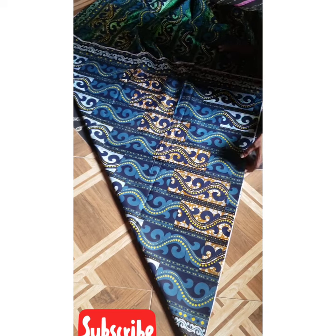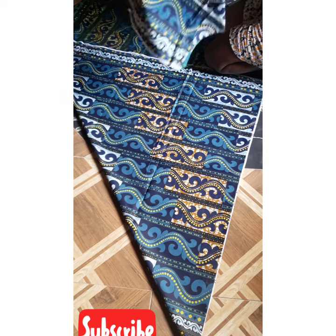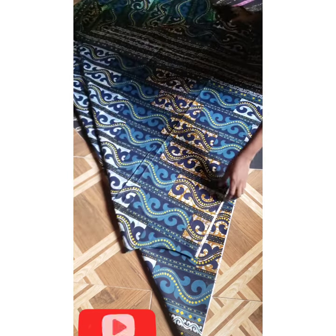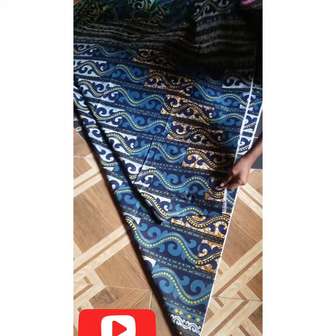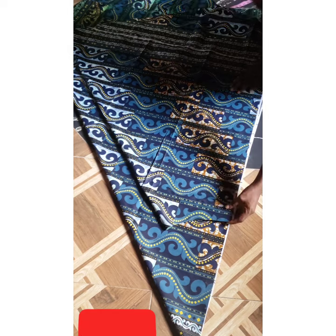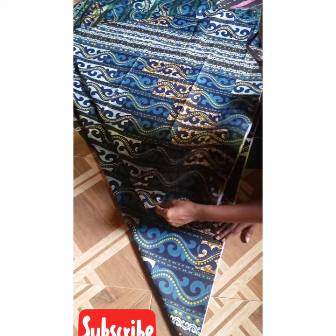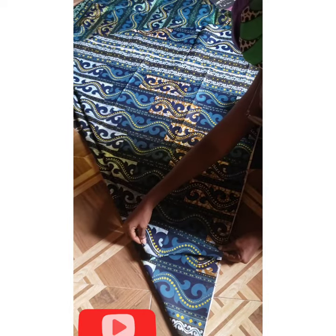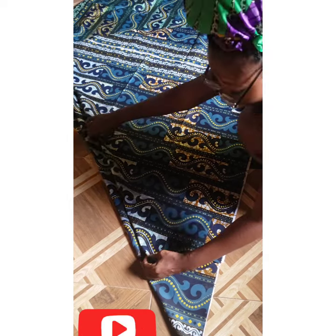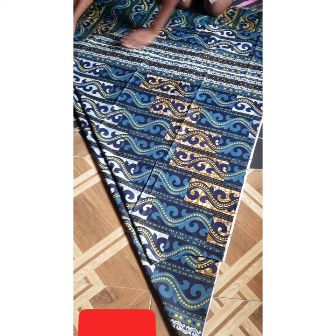Fold it, then take the front piece and place it on the new fabric. Notice what I'll be doing — because the difference between front and back is the zipper allowance, I'm going to leave one inch for my zipper allowance. You can decide to leave a full inch. One inch straight down.